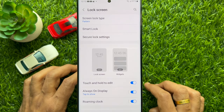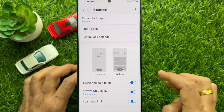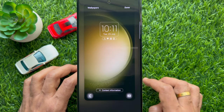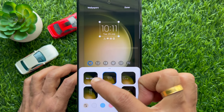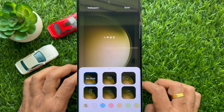Tap the Edit button on lock screen. Now to remove clock, tap on Clock, then tap No Clock. Tap Done on the top right.